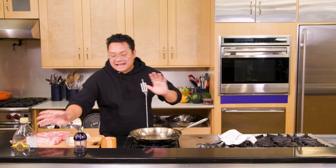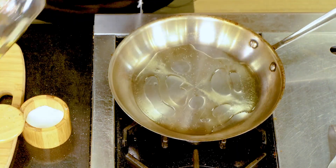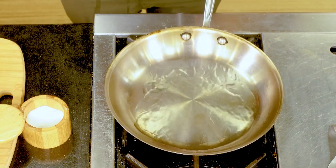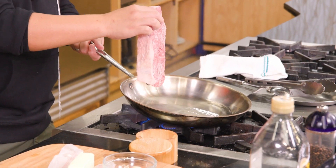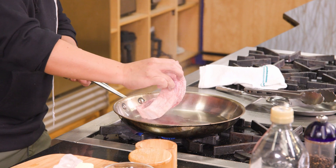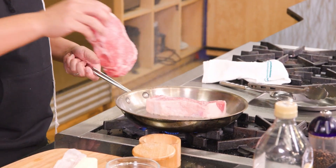We have our pan here, preheated — it's got to be very hot, ripping hot. You need to see that oil kind of dance around in the pan. When you put your steaks into a pan, place them down away from you so they fall that way, so you don't splash any of that hot oil onto you.